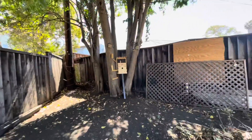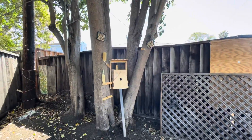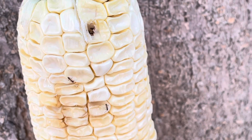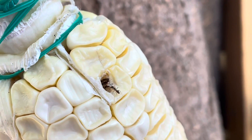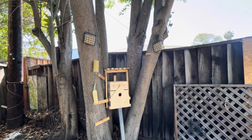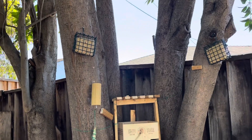We built a bird slash squirrel house that has not garnered any attention just yet, unfortunately. Ants found it. Look at these ants eating the corn. Birds and the squirrels don't seem very interested in the suet just yet. I don't know if I got the wrong kind — maybe I need to get a different brand.